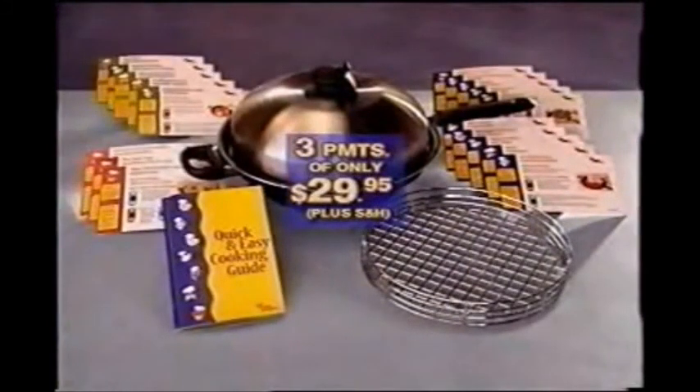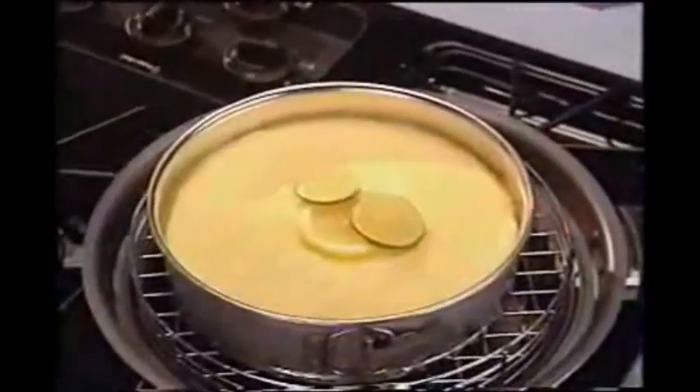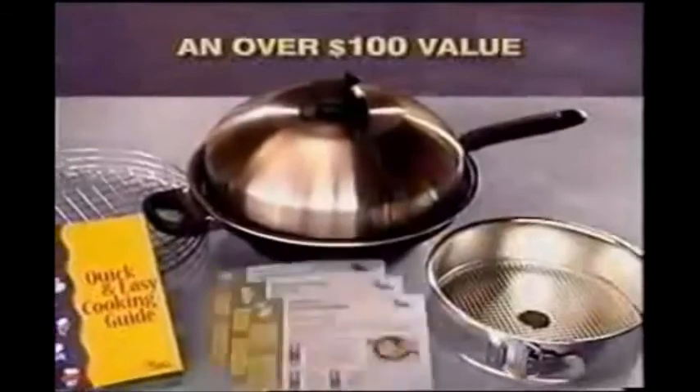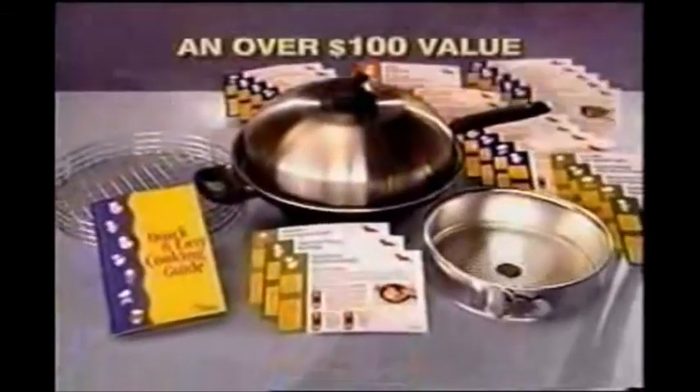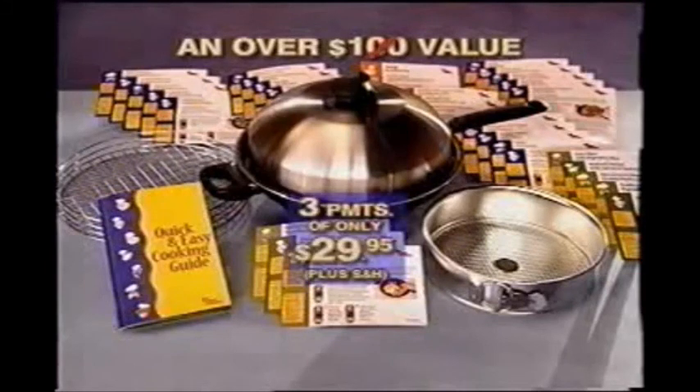All for three easy payments of $29.95. Plus, the following bonus items will also be included: a special spring form cake pan that works perfectly with the Turbo Cooker to make wonderful dessert creations, and 15 under-15-minute recipe cards. All the items add up to an over $100 value. But because this is a special television offer, you can own one of the best stovetop innovations ever created — not for $100, but for three easy payments of only $29.95.